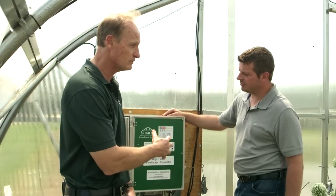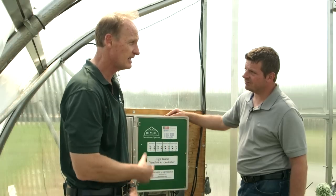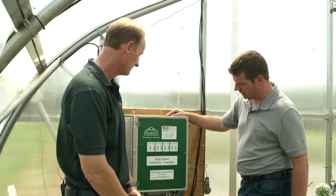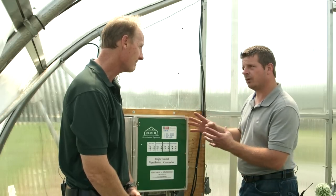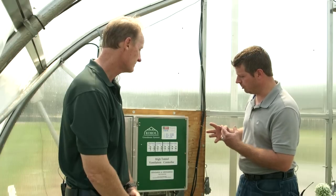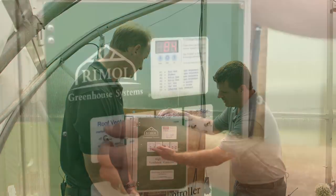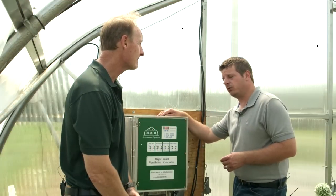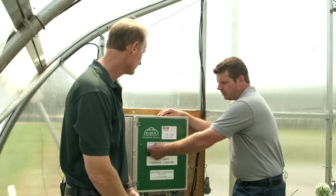So Dave, can you run us through the controller, some of the features and benefits and how you would set this up? This particular one here at the University of New Hampshire is set up with solar — very easy, same configurations for 110 volts. This is a very simple system, easy to operate. It's got auto and manual. There are times you want to move things in and out of your side walls — you may want to hit manual and hit open, it might be in the spring or the fall. Most of the time your system is going to be on auto.